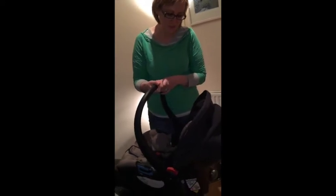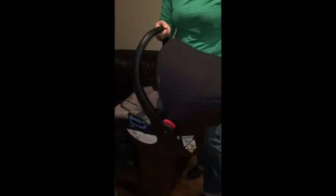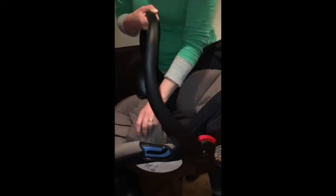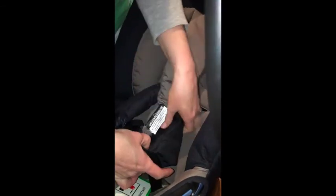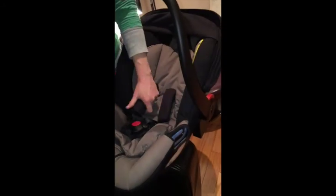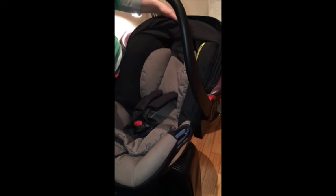The canopy is reasonably robust with a bit of structure to it and gives good coverage. What I particularly like is the newborn liner — it offers real comfortable additional padding and is quite structured, providing extra comfort. The chest straps are also really soft and padded, so I'd have no problems putting a very small newborn into that seat.